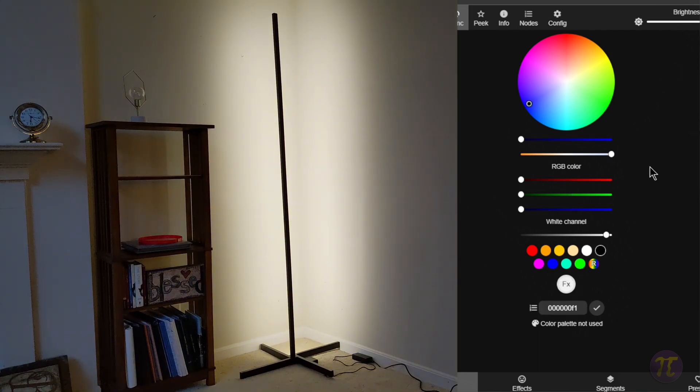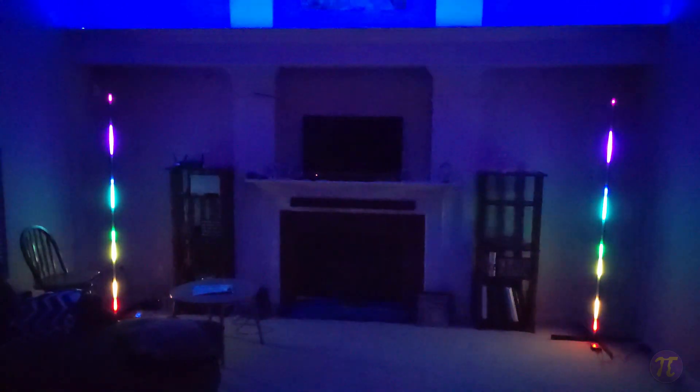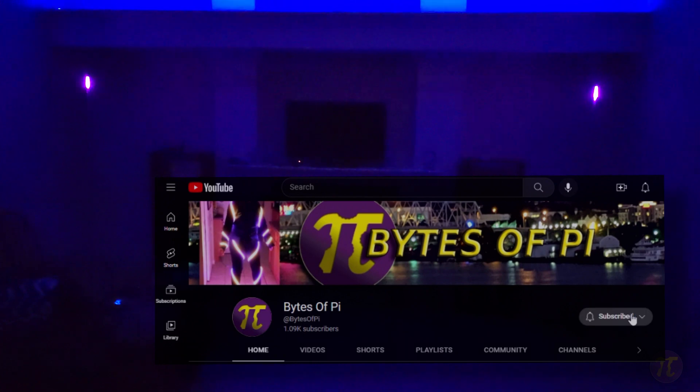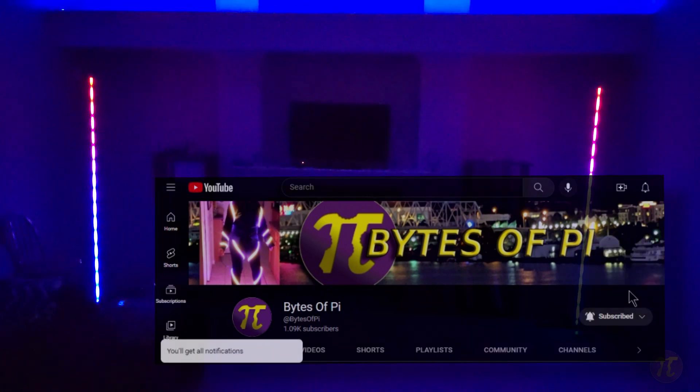Overall I'm happy with the project — we have a functional lamp for normal use and can show off WLED patterns whenever we want to entertain or have a little fun. A materials list with links is in the description below. If you liked this project or have suggestions on how it could be done better, or a topic you'd like to see covered, leave a comment. Remember to subscribe and hit the bell to get notified when new projects come out. Thanks for watching, and hope to see you again on Bytes of Pi.